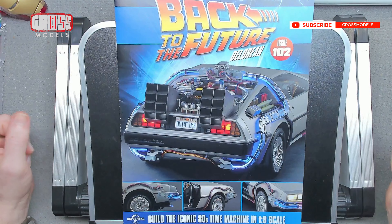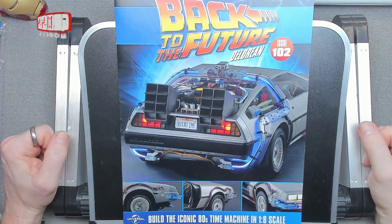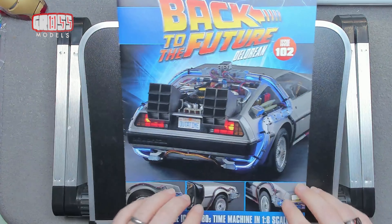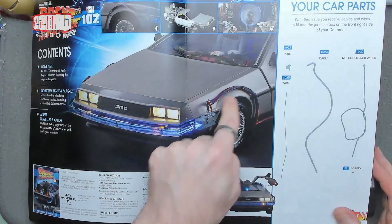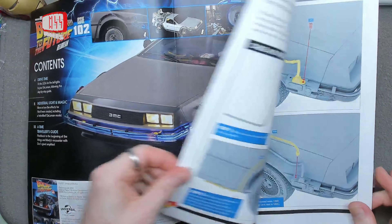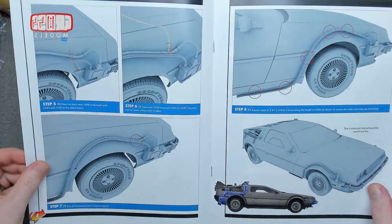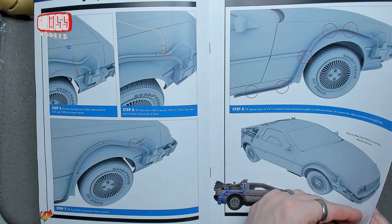Hello, I'm Chris, this is Gross Models. Welcome to issue 102 of building the Back to the Future DeLorean. This is a repeat episode, sort of — it's new but it's repeating stuff we've done before. We're going to be doing the wiring to the front — we did one side, and we're doing this one this time. Fake wiring being added to the front with the little plug, the wires, and tying it off in place, just like we did a few episodes back.